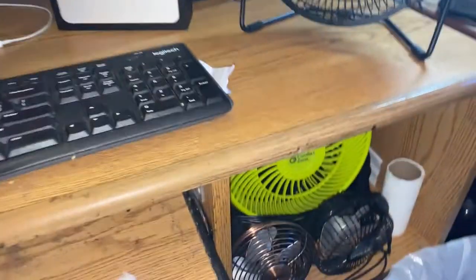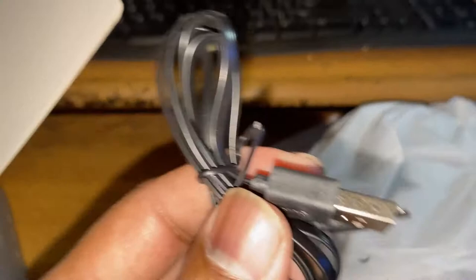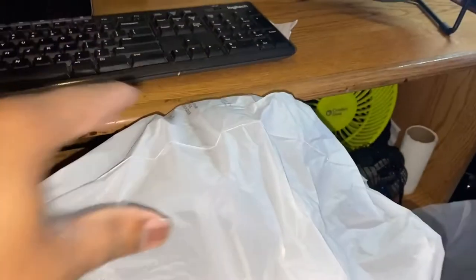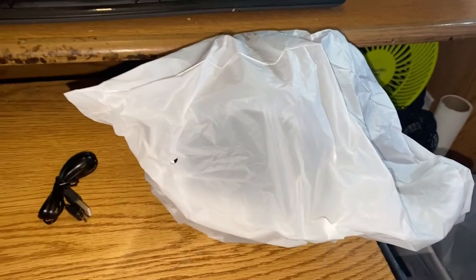Here is the fan itself. Nothing else in the box. Here's your typical plug over here. And with one hand let's try to pull this off. I'm not gonna waste time doing that.